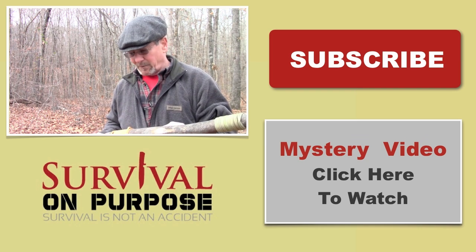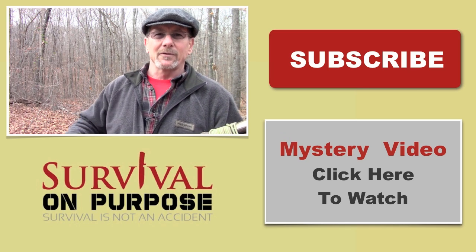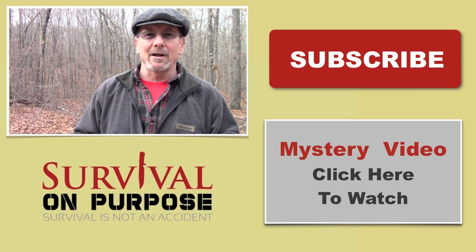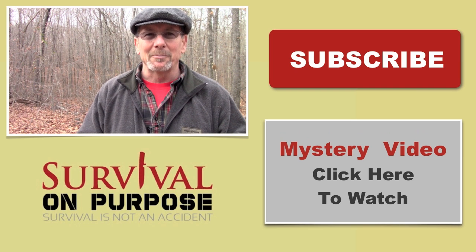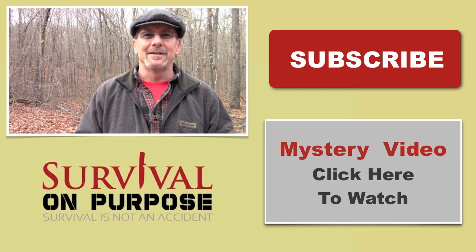That's the round lashing from the Boy Scout book. I hope this has been helpful. As always, thanks for watching Survival On Purpose, thanks for subscribing, and thanks for clicking that thumbs up below. If you want to support this channel, check out the Amazon links below. Don't forget my website at survivalOnPurpose.com. My name is Brian, you're watching Survival On Purpose — remember, survival is not an accident, so be prepared. See you next time.